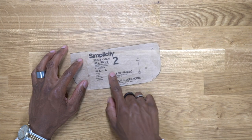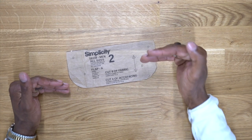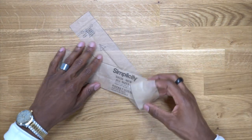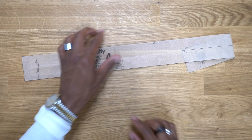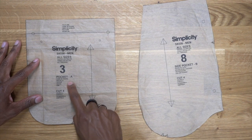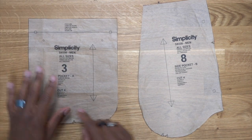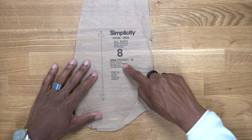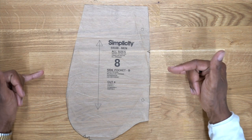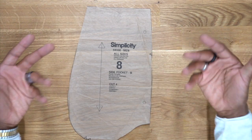With the pattern pieces, we're going to be using pattern piece number two. You want to cut eight out of fabric and four out of interfacing. The reason we're doing eight is because we have four different pockets that need this flap. Pattern piece number four is the pocket gusset. Pattern piece number three, which is the pocket — you're going to cut four of these, and with the gusset, you're going to cut two out of fabric. Cut four of these, and then cut four of the side pocket. You don't necessarily have to put these pockets on the pants, but I like the additional two pockets on the side seam. It just adds more pockets to the garment.